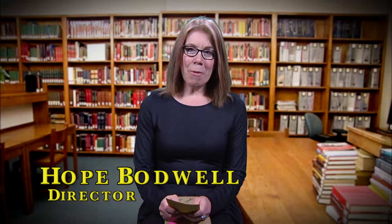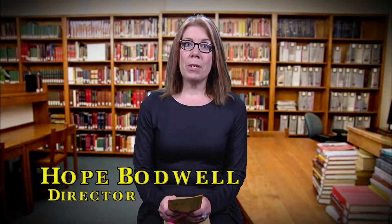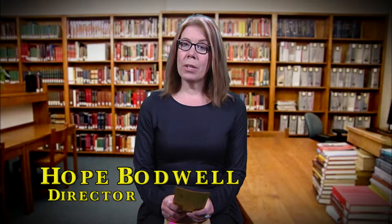Welcome to the February edition of What's New at your Munson Free Library. We have big doings going on at the library — we're getting new carpeting. But with new carpeting, that means we have to close for a week. We're very sorry for any inconvenience, but it's really going to be awesome. It's going to be so beautiful when we reopen. We are closed the week of February 22nd through Saturday, February 27th.